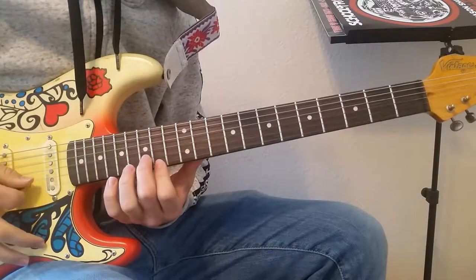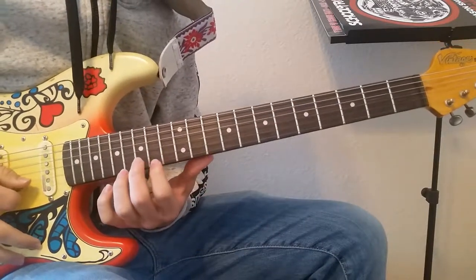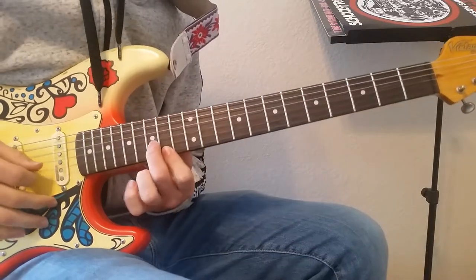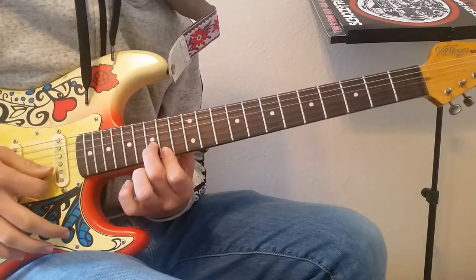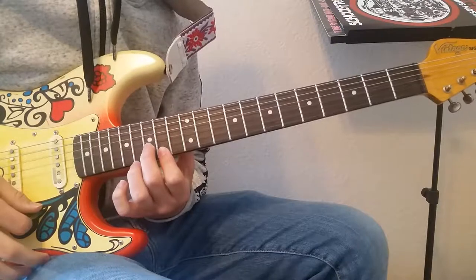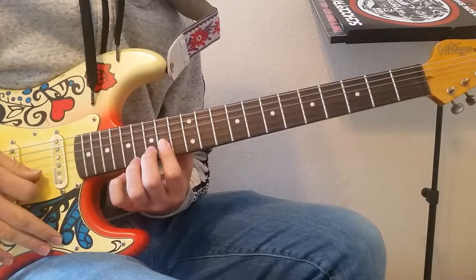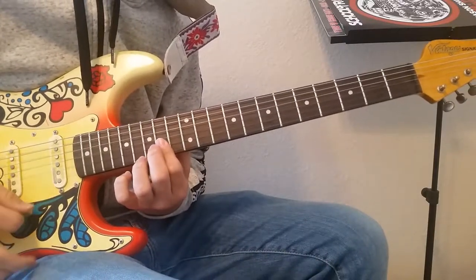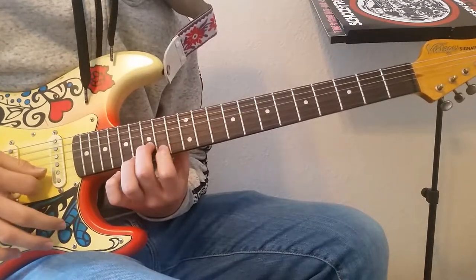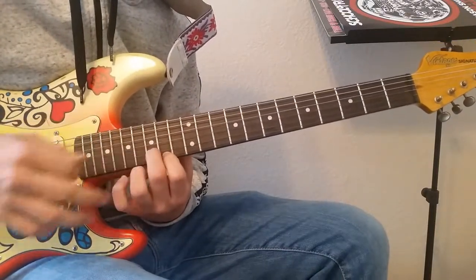For the intro, you're going to take your first finger and your second finger. Put your first finger on the 14th fret of the high E string, and your second finger on the 15th fret of the B string, and play those two notes. Then you're going to take your first finger and bar the 14th fret on the high E and B string. Play three each time, then go back to the 14th and 15th fret position.